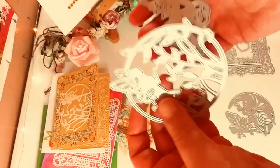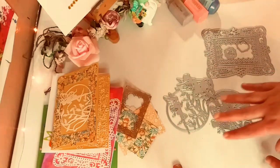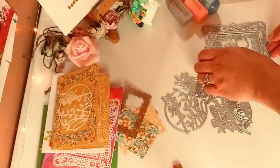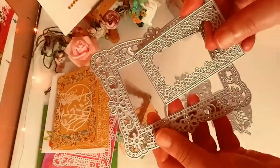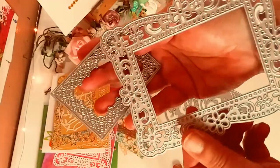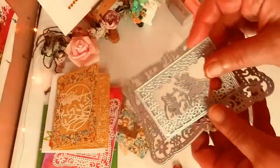Here's that cute little one right there — that is my favorite out of the four. That is the whole set you get. And the Frame Die set — this is so beautiful, very, very intricate. All of these dies cut very, very well. It's just amazing.